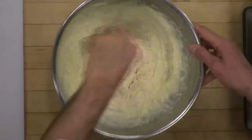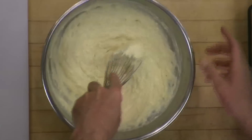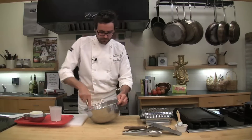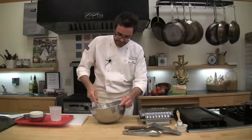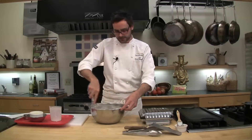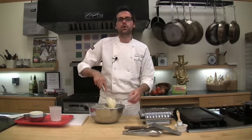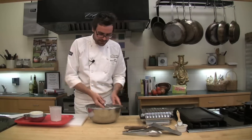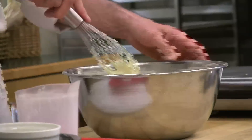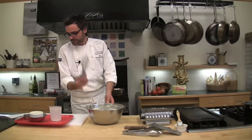I'm going to whisk this just until everything looks nice and uniform. Both our waffle batter and our pancake batter will have a few lumps, and that's absolutely fine. I would rather leave the lumps than overwork the flour. Keep in mind, any time you add liquid to flour, you start to develop what is called gluten — it's the protein in the flour. That gluten is what becomes very tough if you overwork it. I'm just mixing until everything looks uniform, which took about 30 seconds.